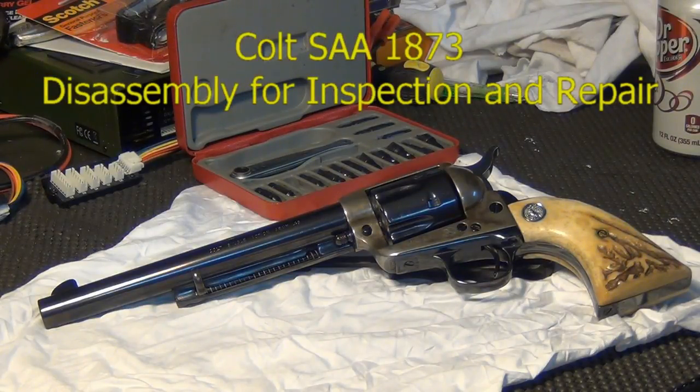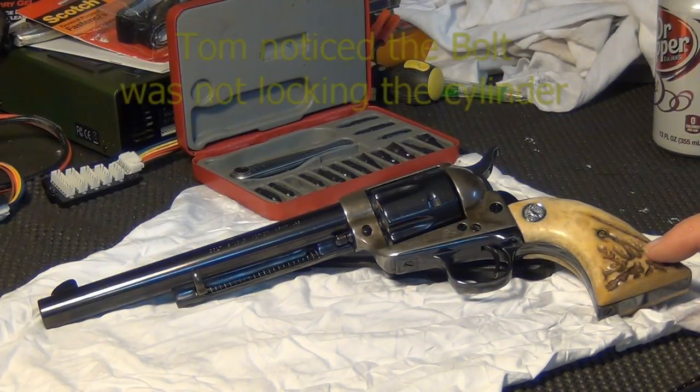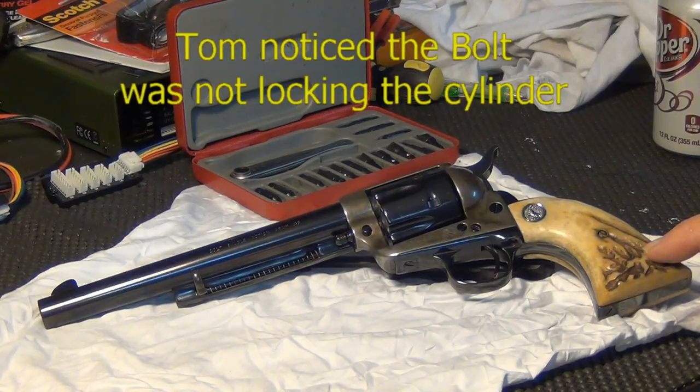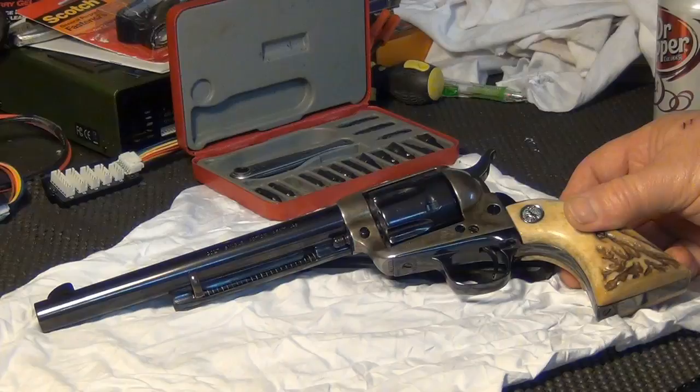Today we're going to shoot a little video showing how to take apart a first generation single-action Army Colt. The bolt was not engaging the cylinder, so we believe that the trigger bolt spring may have broken, so we're going to take it apart and find out.